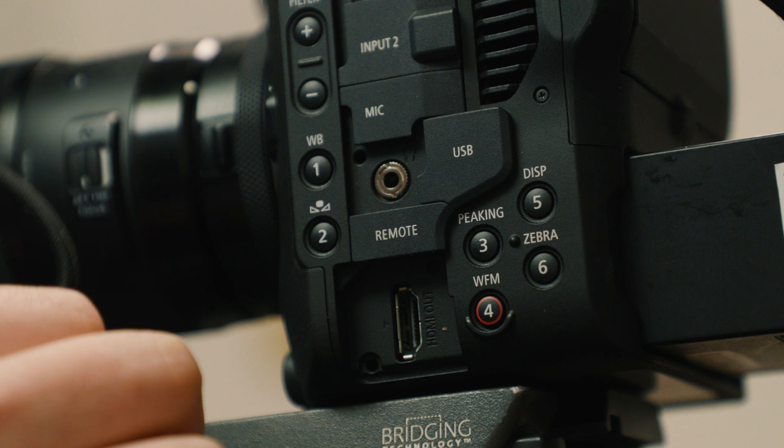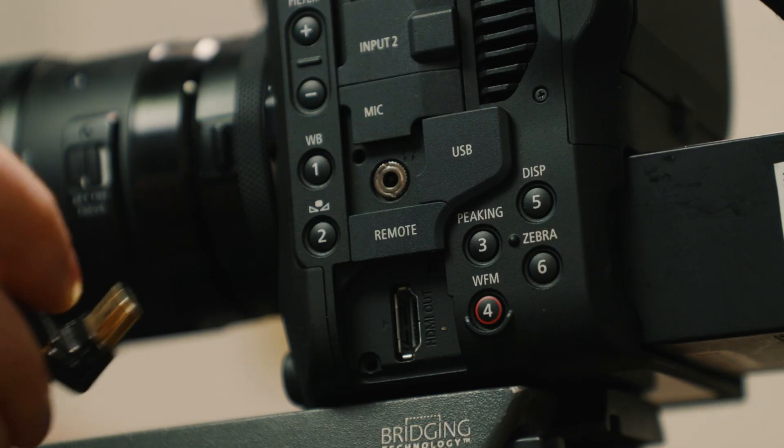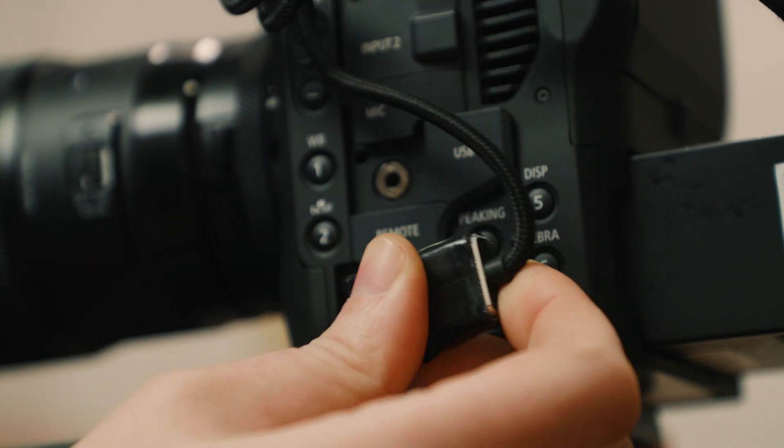Number four — waveform. I've left it at waveform. The reason I don't really care much about button four is because I have a right-angle adapter on my HDMI port with electrical tape as a poor man's HDMI port protector. I don't like a base plate or cage adding weight and bulk, but I also don't want a broken HDMI port. This solution is solid and flush to the camera, but it blocks my waveform button and most of my zebra button. I use waveform when exposing a green screen or colored backdrop to check for even exposure across it.